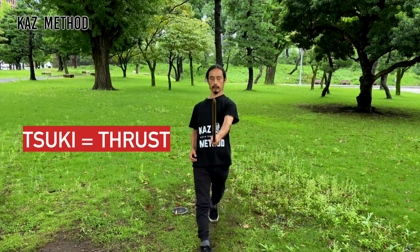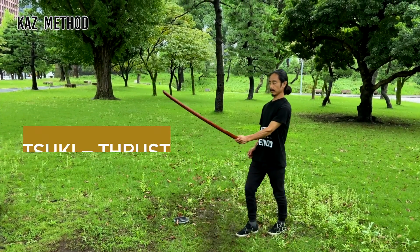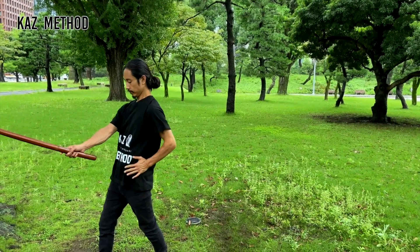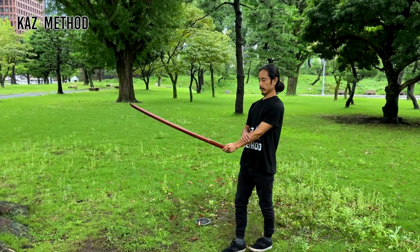First, hold the sword with your left hand only in front of your tanden. Your right hand is on your abdomen. Stretch your left leg back. When you step forward, thrust with your left hip — use your tanden and entire back to thrust.